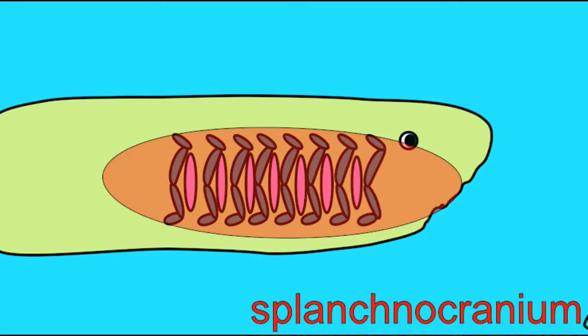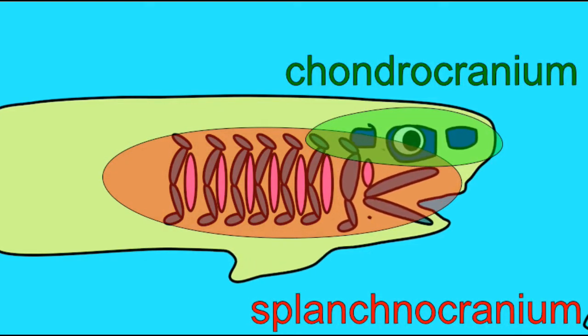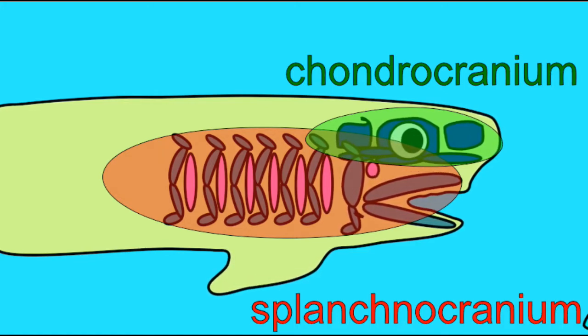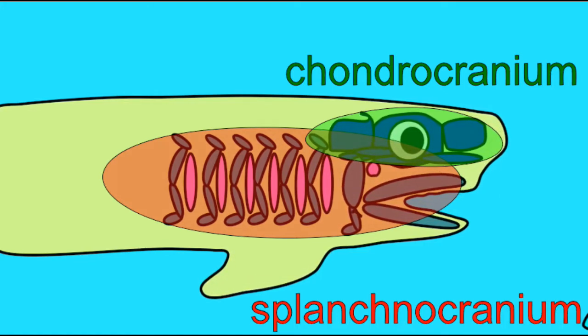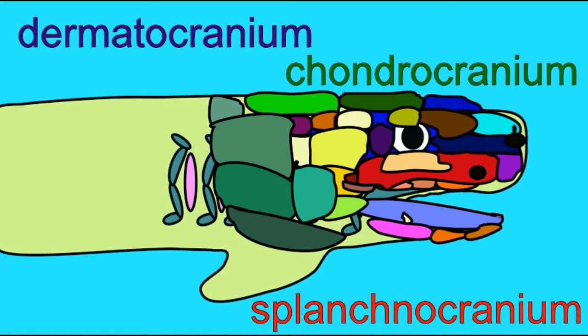The complex vertebrate skull is composed of three different regions: the splanchnocranium, the gill arch skeleton, the chondrocranium composed of cartilage, and the dermatocranium, composed of dermal bone.